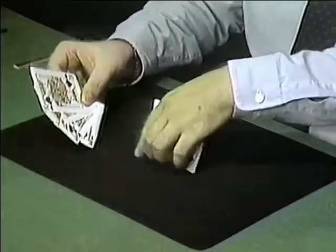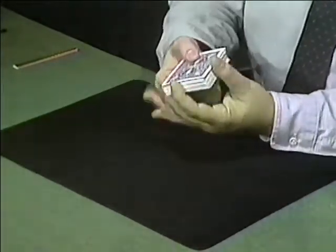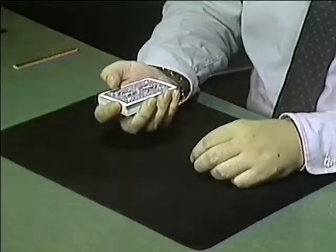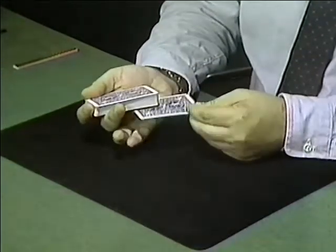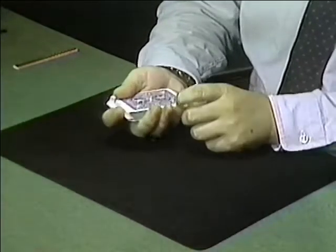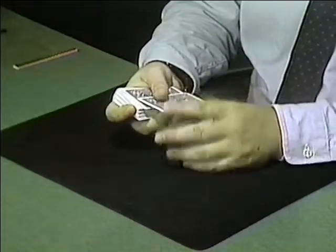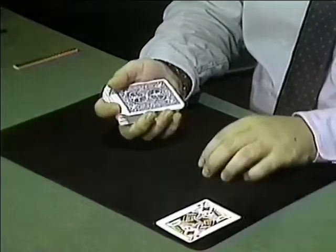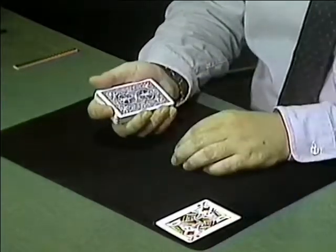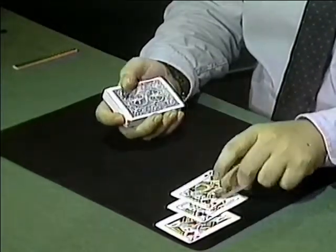You show the four kings and the deck that they belong to. You place the kings on top — nothing tricky there, right Holly? Right. Now I'm going to place one of the kings on the bottom, one in the middle, and one on the top. And we'll leave this last king — the fourth king — over here in a corner, and he'll wait for his brother kings to return. Tap the deck three times, and sure enough the kings return to the top by magic.